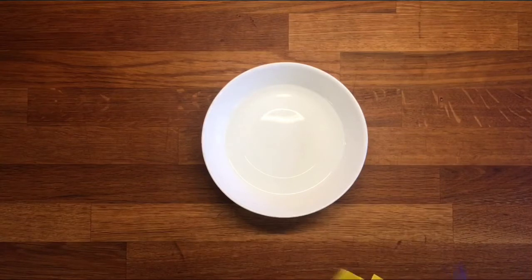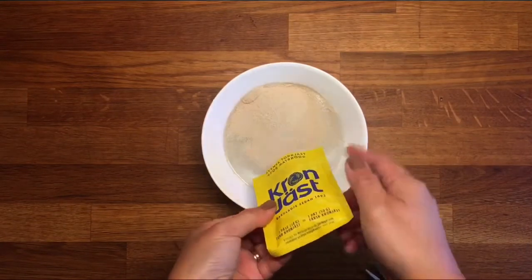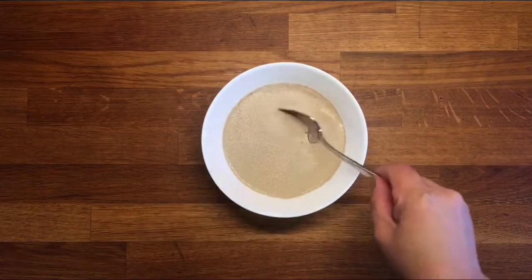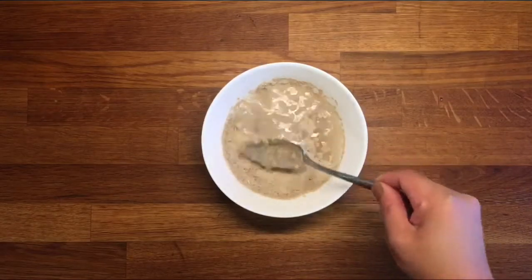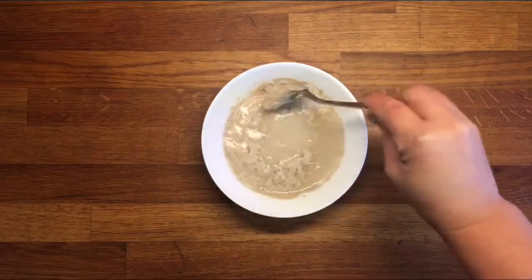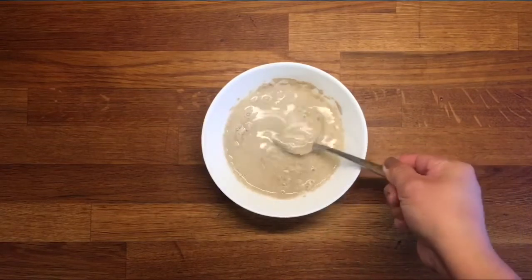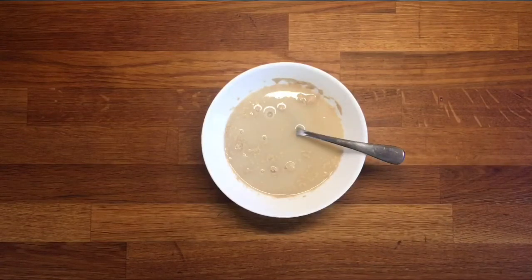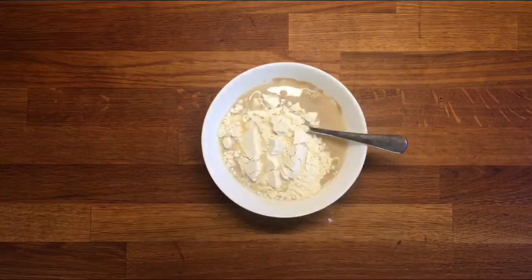Put yeast in two-third cup of warm water. And put two cups of flour.